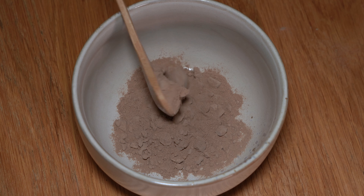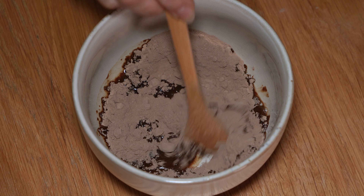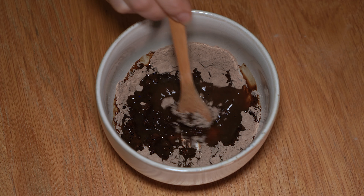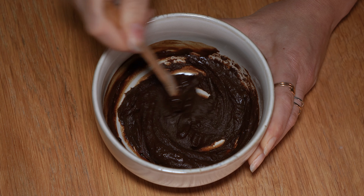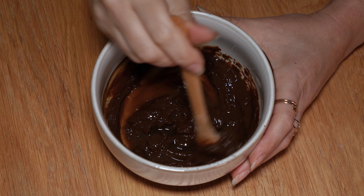To prepare an Amla mask, you only need to add a bit of warm water to achieve a yogurt-like consistency. I used about 25 grams of powder. Amla has a delicious sweet and sour fruity scent, which reminds me of the smell of dried goji berries.